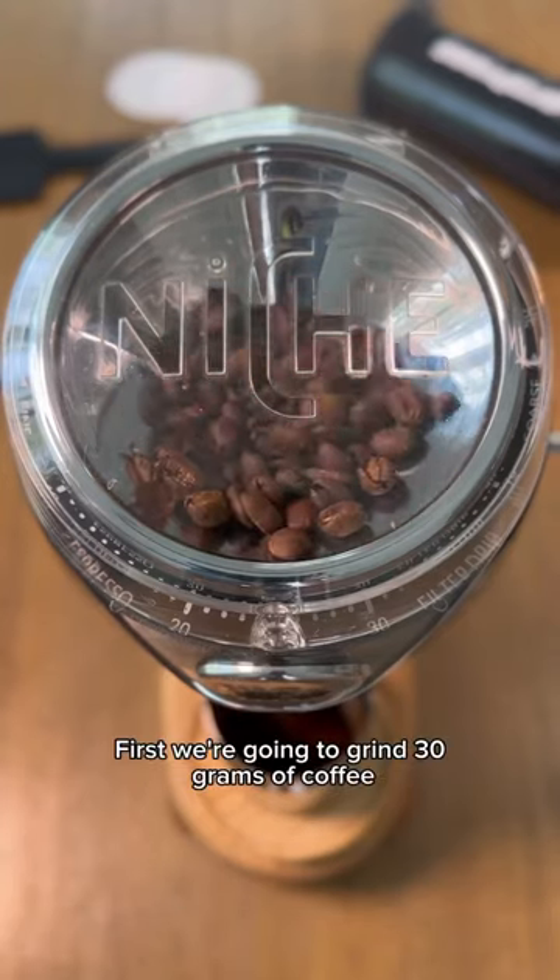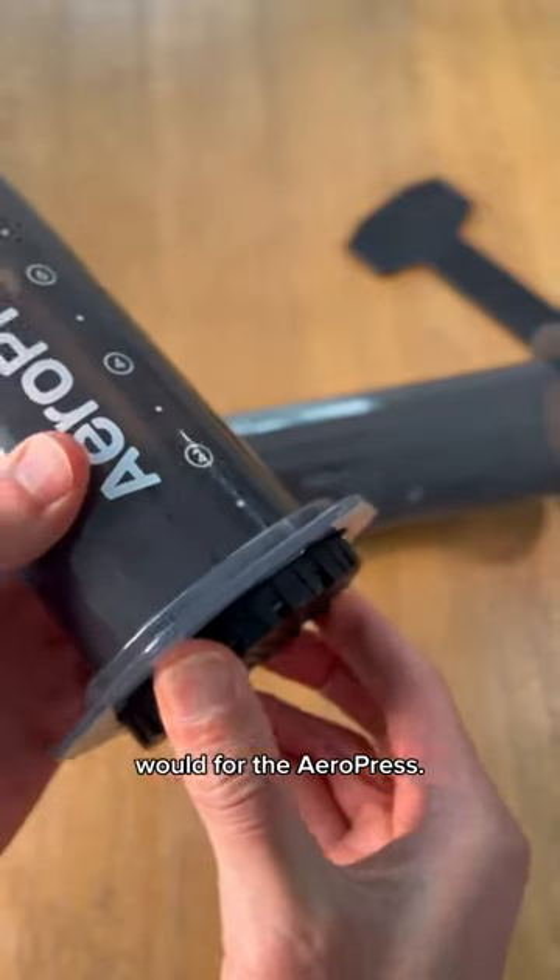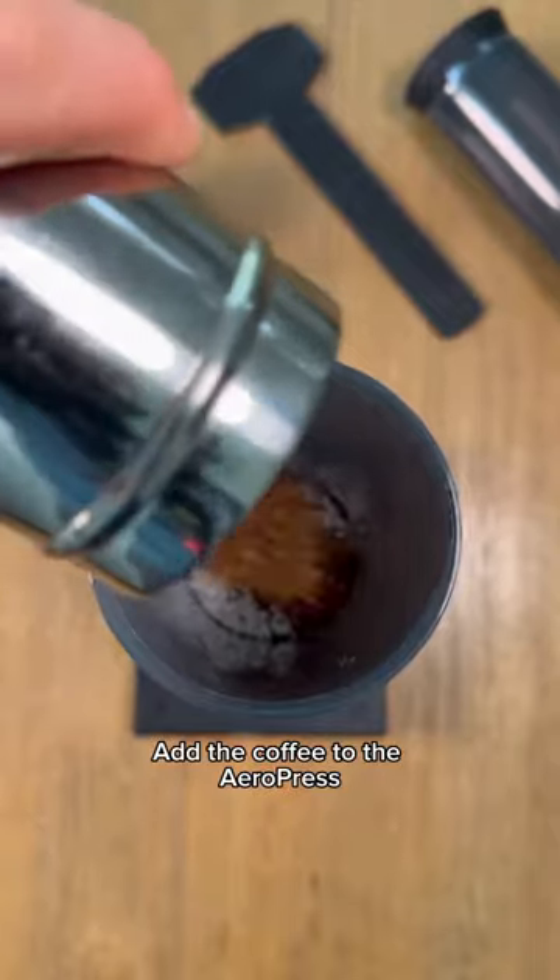First we're going to grind 30 grams of coffee to a medium-fine consistency, just a bit finer than you usually would for the Aeropress. Add the coffee to the Aeropress and shake to level it.